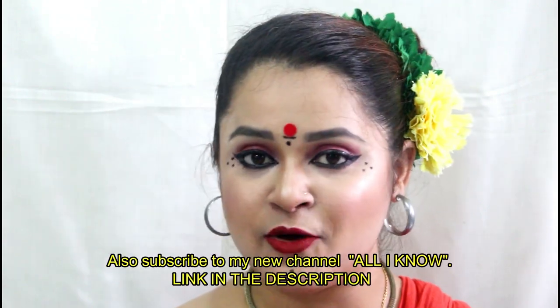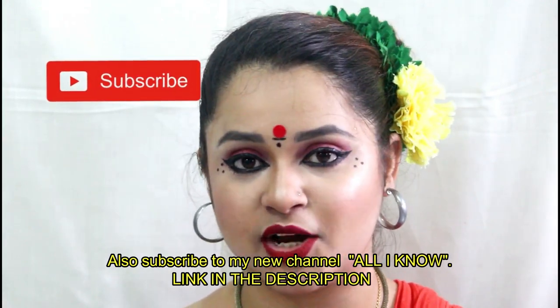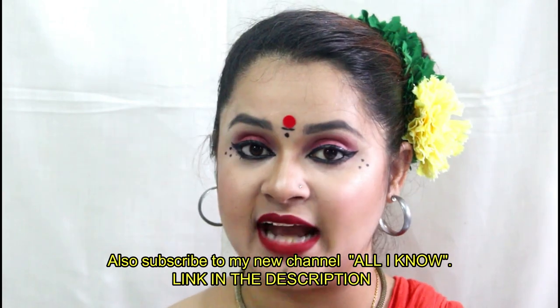Hello everyone, this is Antara, welcome back to my channel. This makeup look or hair style is very important because in the next video I will share how to make this makeup look — how easily you can make this makeup look.